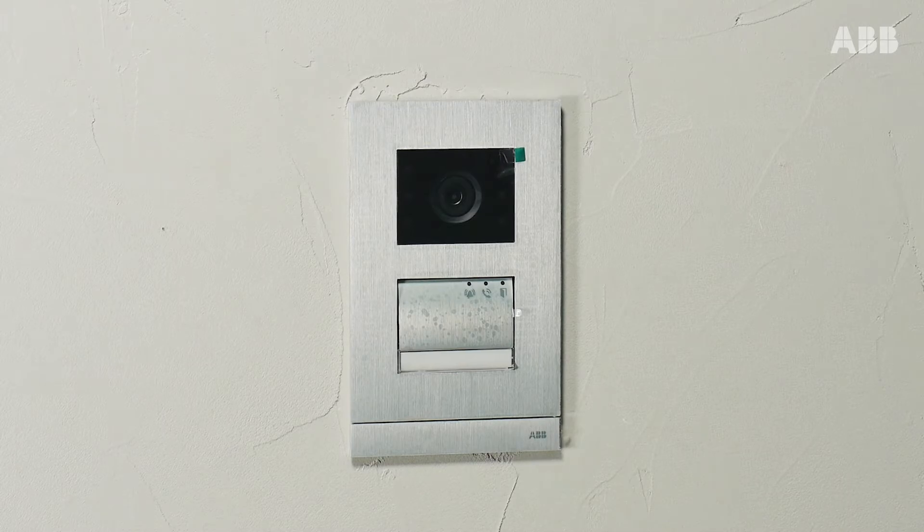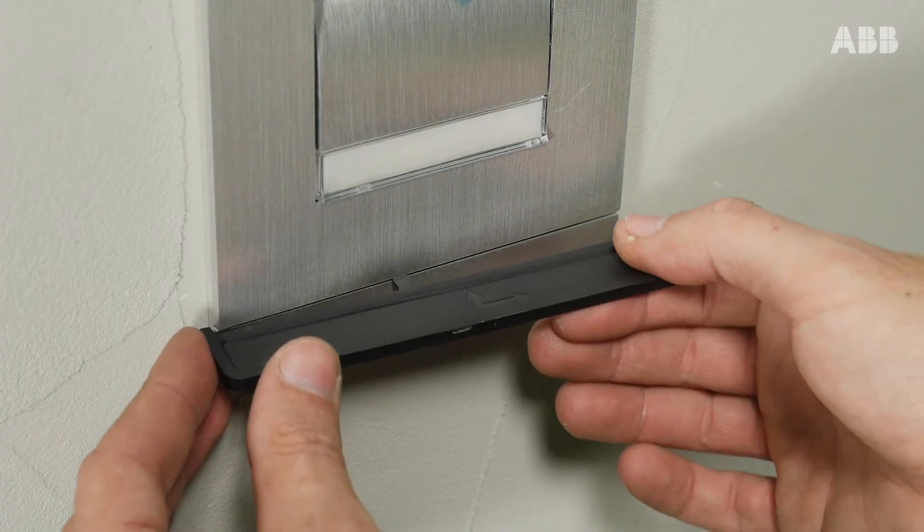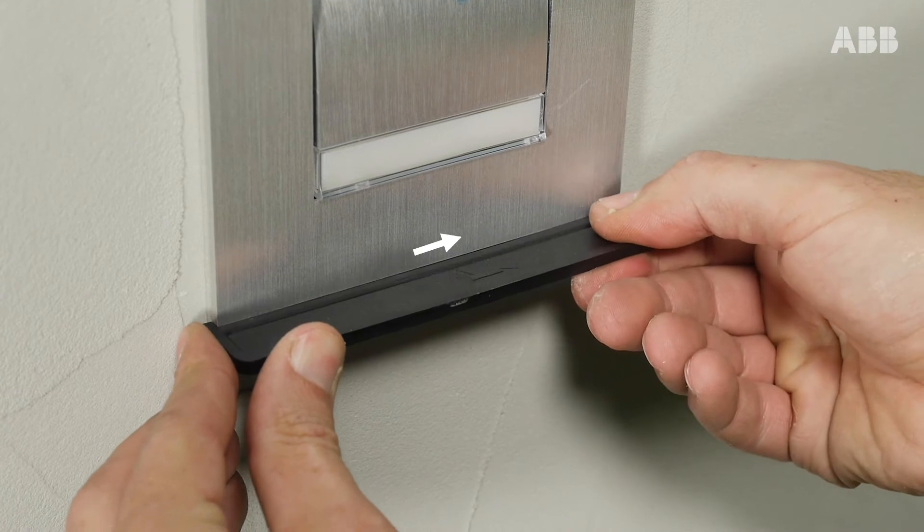Let's start the demonstration by disassembling the outdoor station using the unlocking strip provided in the kit.